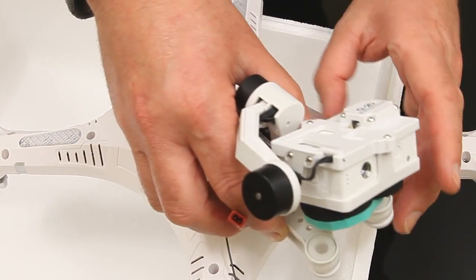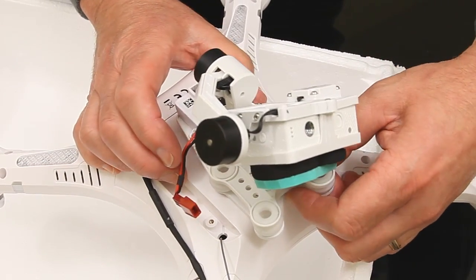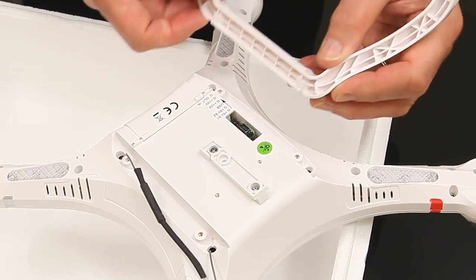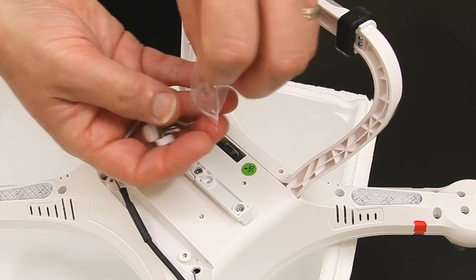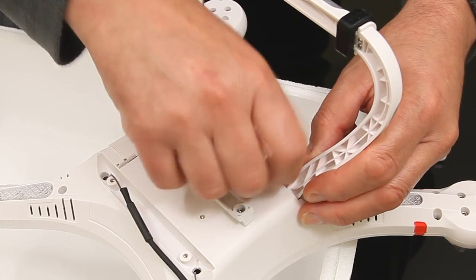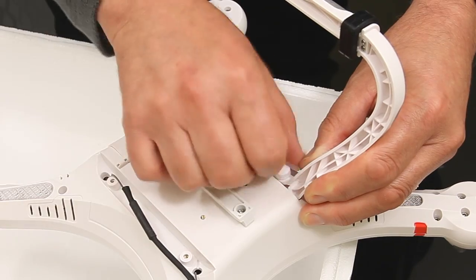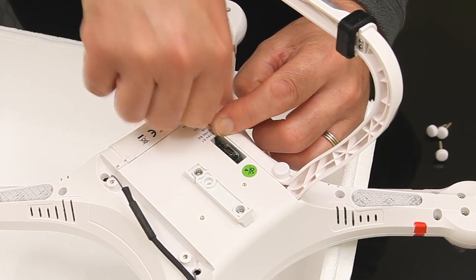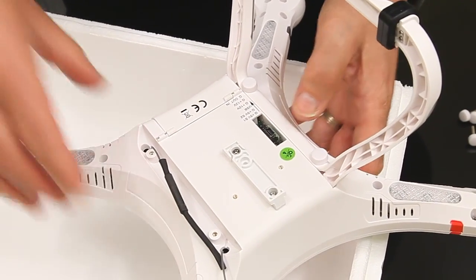That's just going to fit in there nice and simple - just slides on and locks in position. Next thing while it's upside down is to pop the landing skids on. That's quite simple, just use these screws - there are five here. I don't know what the fifth one's for but perhaps it's a bonus. I'd rather have had an extra battery as a bonus but never mind. That's nice and tight.